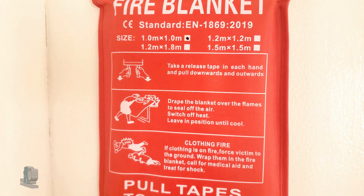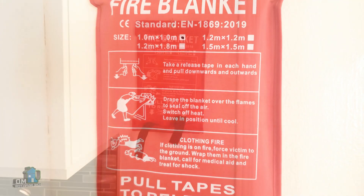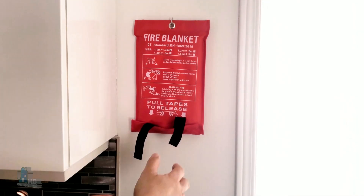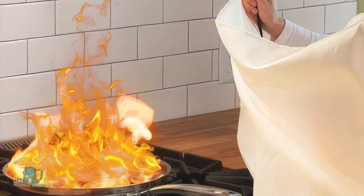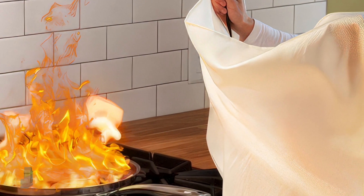There are some simple instructions on the label. You just grab the two black tabs and pull down to get the blanket for quick release. Then all you have to do is open the blanket and place it over the small fire to seal off the air.